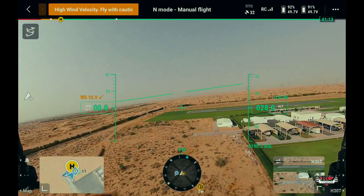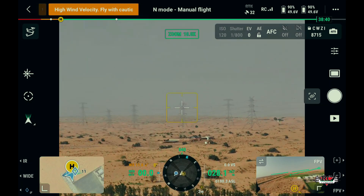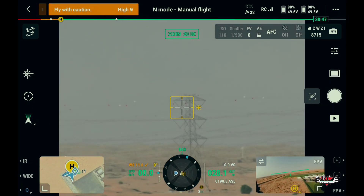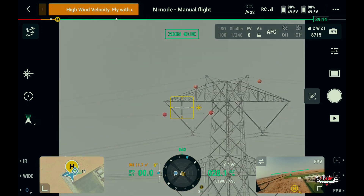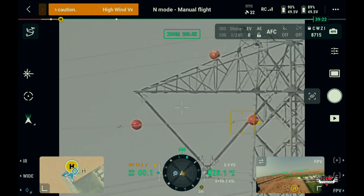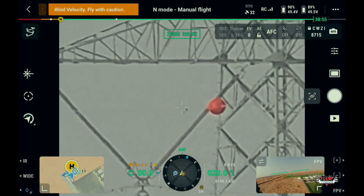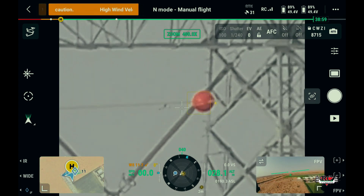After successfully assembling and taking off the aircraft, let's switch first to the zoom camera. The H30T is equipped with a powerful zoom camera featuring a 40MP sensor that delivers high-resolution imaging. Let's check the transmission line tower which is almost 3000 meters away. With its impressive 34x optical zoom and 200x digital zoom, you can capture distant objects with exceptional clarity.